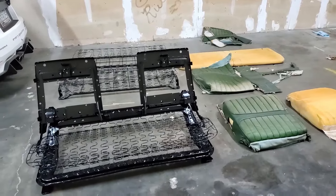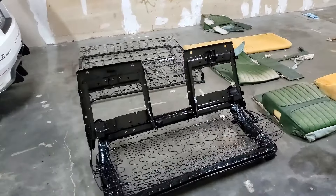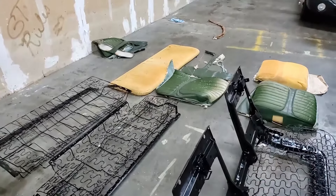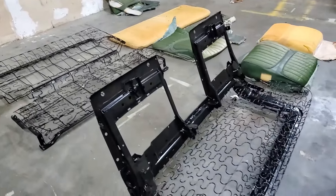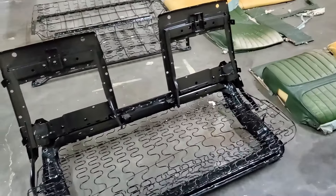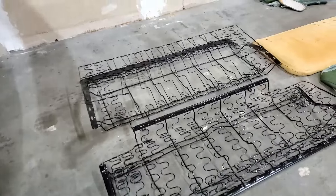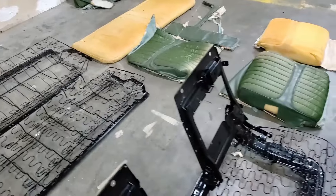Next up is a '72 Cutlass convertible — this is where we're at, we're going to start the project. I previously got all the seats stripped down because the frames were rusty. This, by the way, is an all-original car, never been touched. The customer got all the frames powder coated and they look very nice.